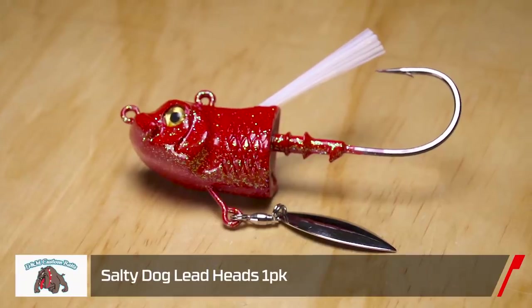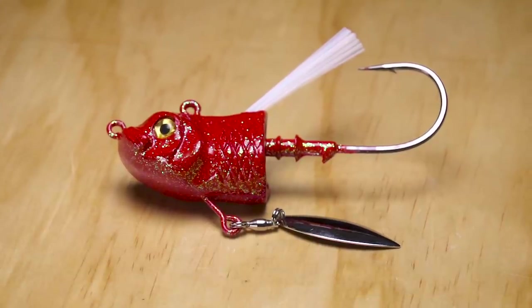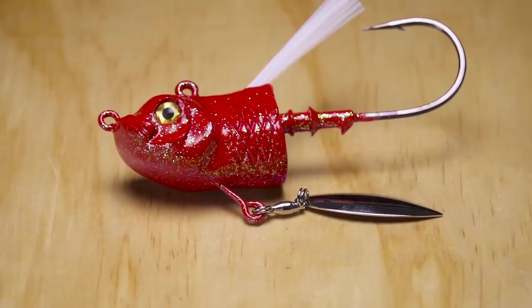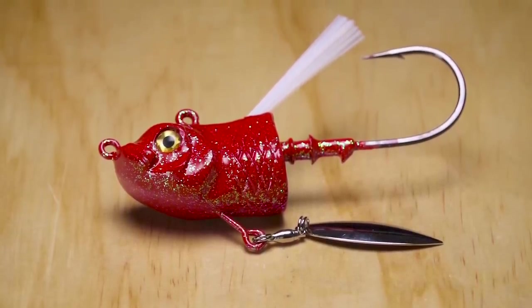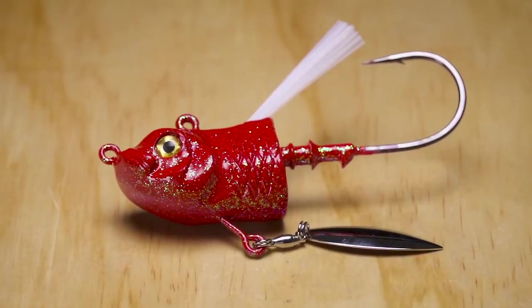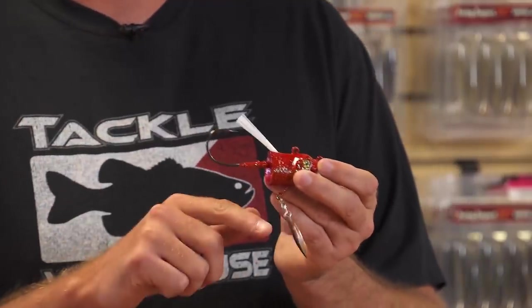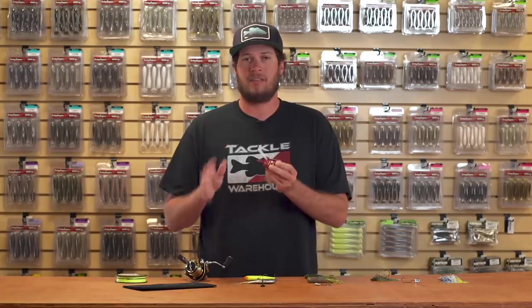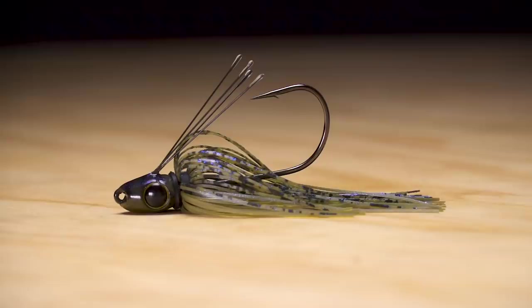Next, for saltwater or big lake trout guys, this is the new DNM Underspin Salty Dog. It comes in three sizes up to six ounces and four different colors. The beauty of this bait is two line ties — one lets you rip it through grass or kelp beds, and the other lets you vertical jig, giving you a straight up and down motion to really get that blade going. You can also change out blades for a ton of different options.